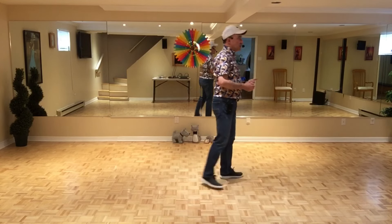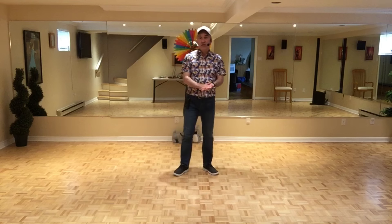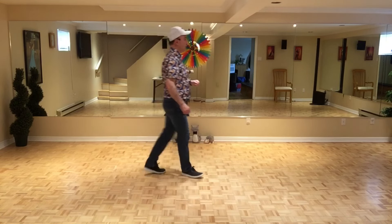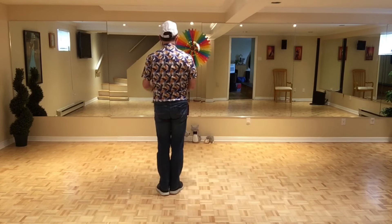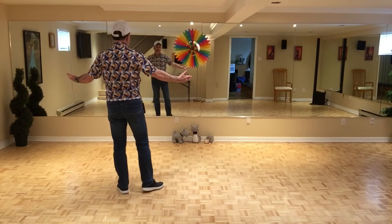When you start the next wall, it's wall 8 and it's the last wall. You do the 40 counts of the dance. And in section 5, the last section, you will be facing 6 o'clock and you will do the two jazz boxes. Let's do section 5 together. 7, 8. 1, 2, 3, 4, 5, 6, 7, 8. And for the ending, you step on the side with the left and you slightly drag the right and put your arms to each side.